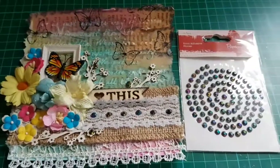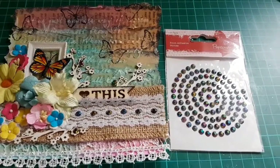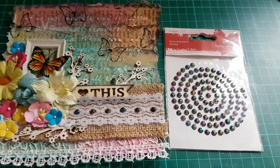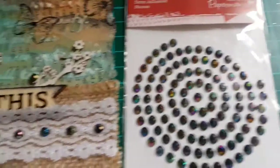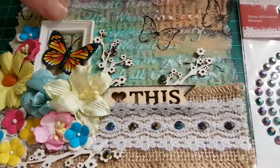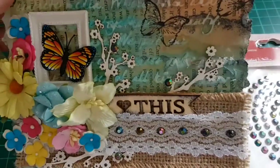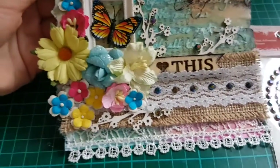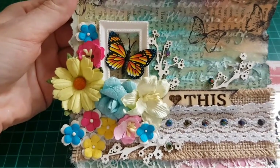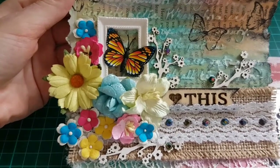I've added some self-adhesive stones from Paper Mania — beautiful shiny stones, they look gorgeous on here. I'm just sticking them randomly here and there, and also adding some beautiful flowers.